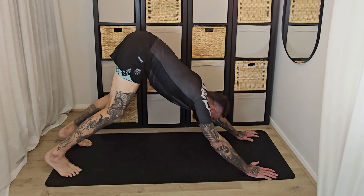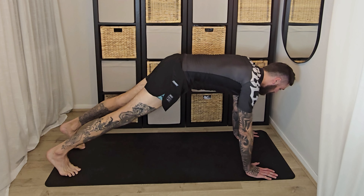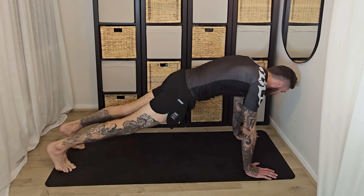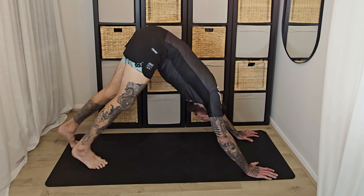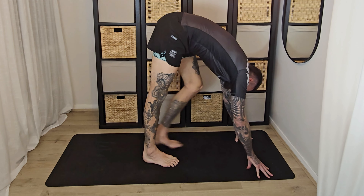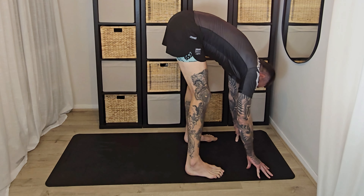Use your glutes here too, and then lower. This is just stretching out the whole of that front, hopefully. Lift, really tense your glutes, shrug your shoulders back — if the head falls back, that's all right. And down. Then same again: lift, and hips back down.